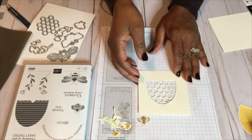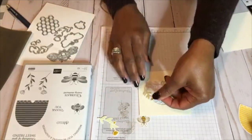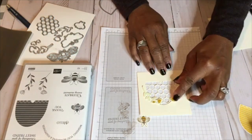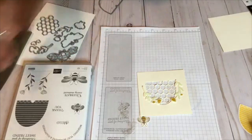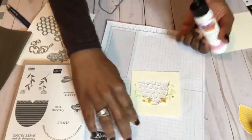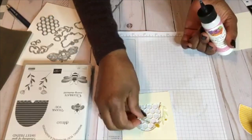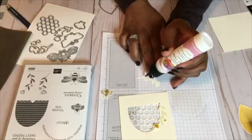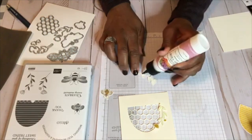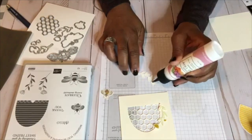What we're going to do is go ahead and stick these flowers down here. Don't be heavy-handed like me with the glue, because once it seeps through you don't want it to seep through your work.